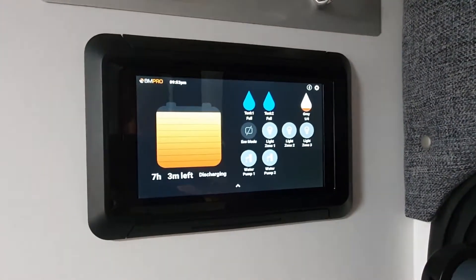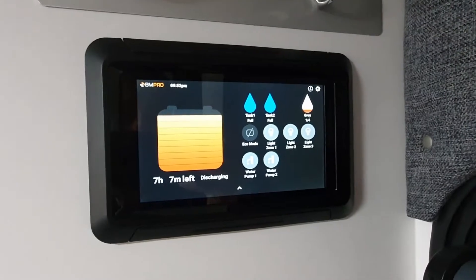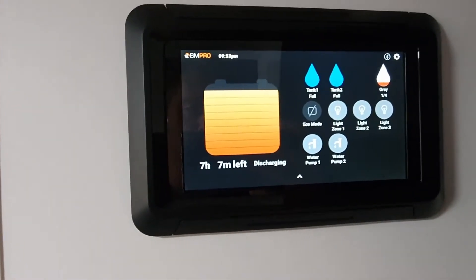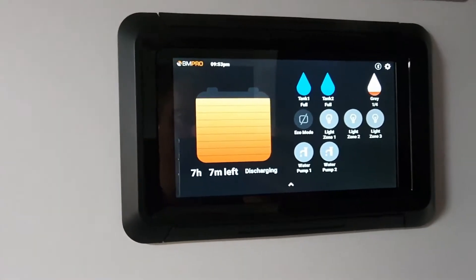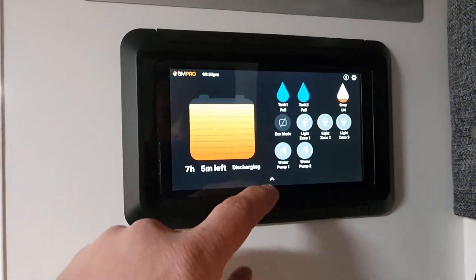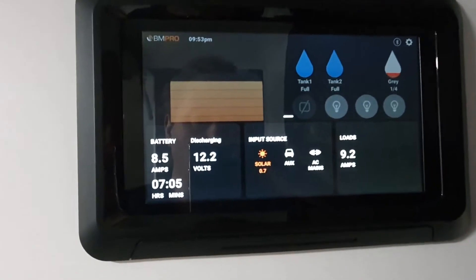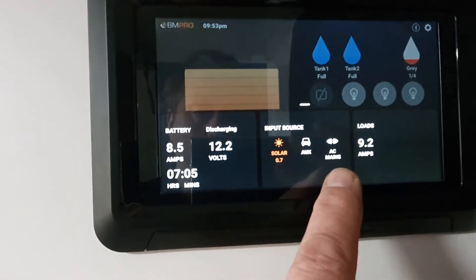Now in this tech tip, what we do get asked a fair few times is: how do I know whether the battery is actually charging and what does that look like? So at this stage, we can tell on that front screen that we've got roughly seven hours left and the battery is currently discharging. I know that because we've got the van parked down here in the back paddock and we're really not going to be getting a lot in. So we're not connected to AC mains. So if AC mains was on,